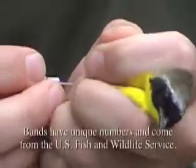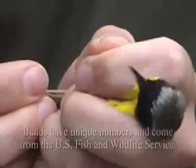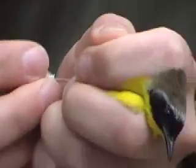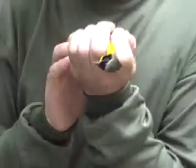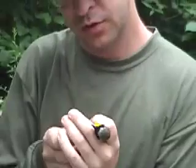You ready for the... seven, zero, six, one, five. It's right there. Alright, we have a male by plumage and CP. CP of two.